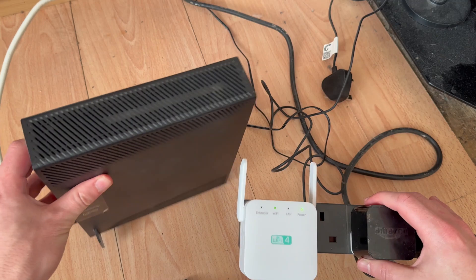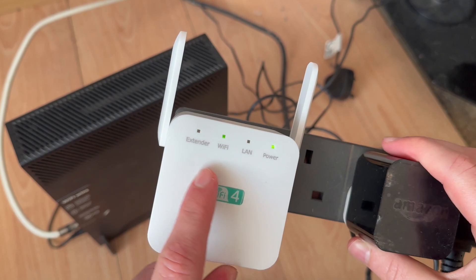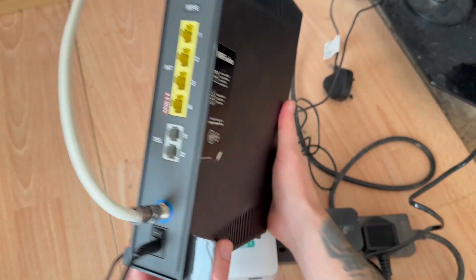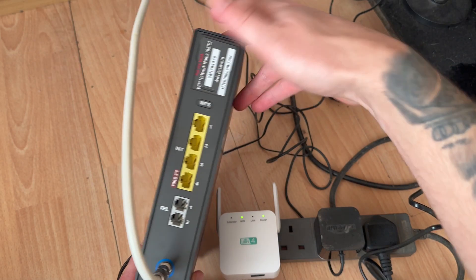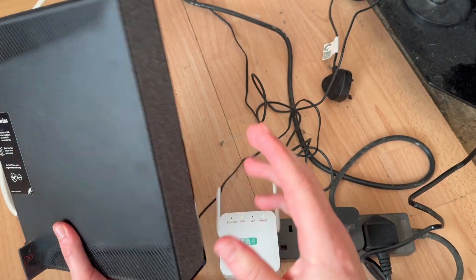Once you first plug it in, just wait a few minutes for all the LED lights to appear — they should eventually turn to a solid green color. Once that's done, head over to the router itself. On the router, you should have a WPS button. Hold this button down for around about three seconds; you may even see an LED light on the router to indicate WPS.